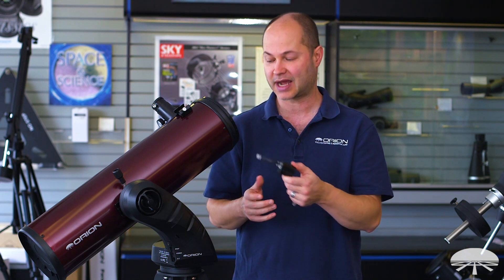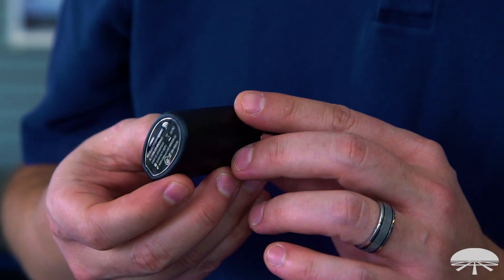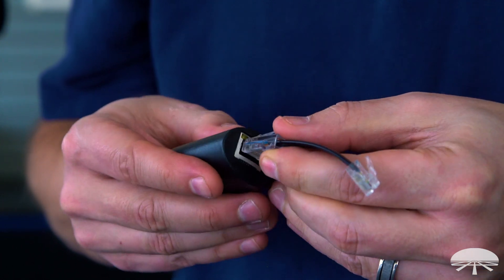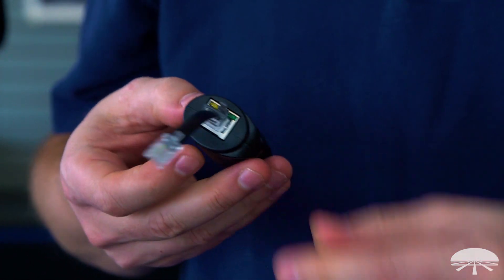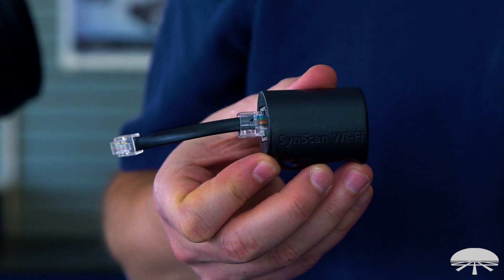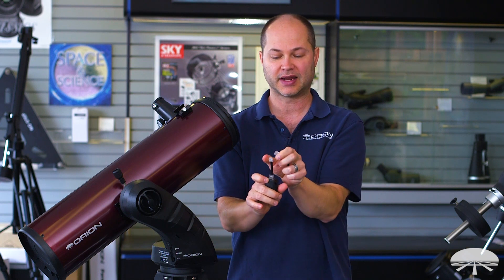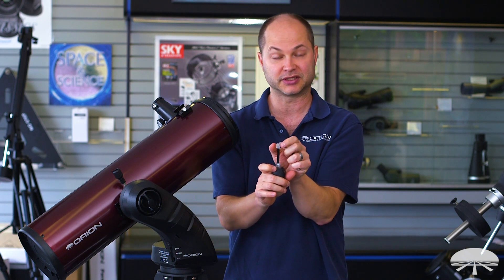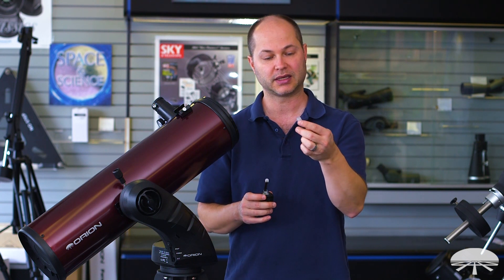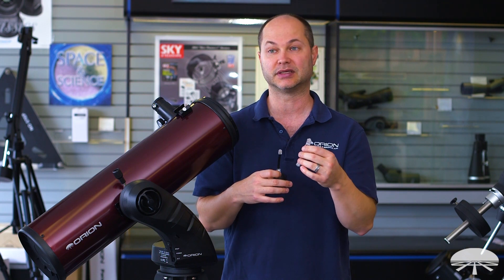Let me show you how this works and how it connects. The little Wi-Fi dongle comes with two adapter cables, depending on which Orion Go 2 mount you're going to be using. There's a cable for the Starseeker — that's the large Ethernet jack on one side which plugs in here — and it has the smaller RJ port that attaches to the Starseeker. It also comes with a larger cable on both ends that attaches to something like the Sirius mount.